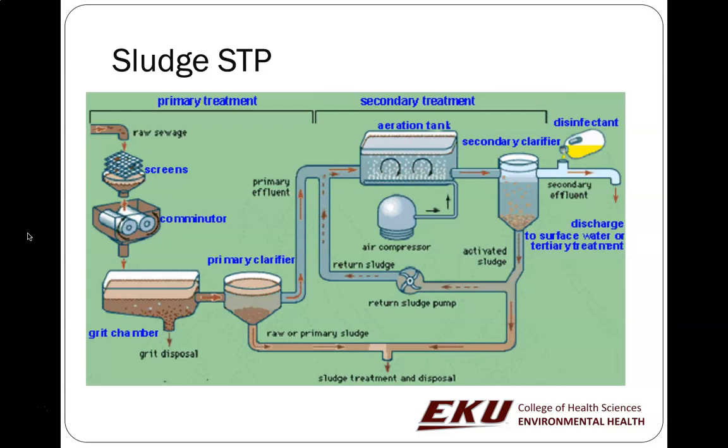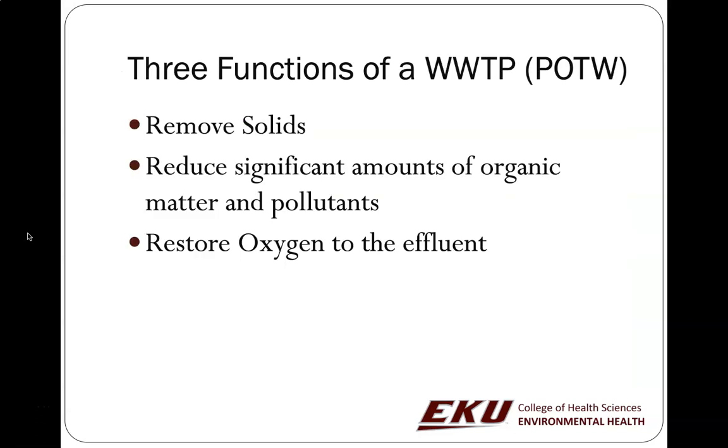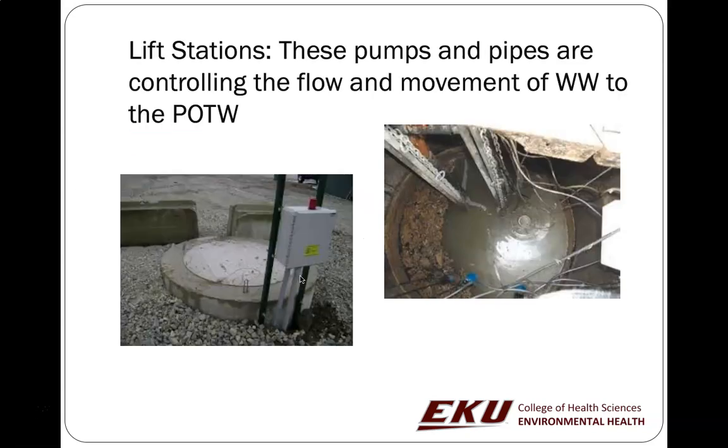We've seen an overview of the wastewater treatment plant for Richmond at Otter Creek. The three major functions of the wastewater treatment plant are to remove the solids from our wastewater stream — including removing the sludge — to remove the organic matter and any pollutants, and also to make sure that there's oxygen back in that water, back into that effluent, before we return it to a stream or river.